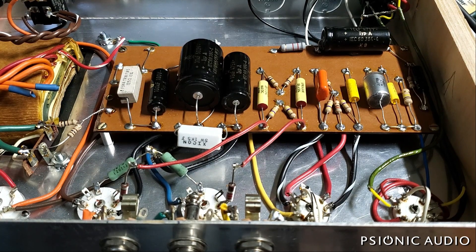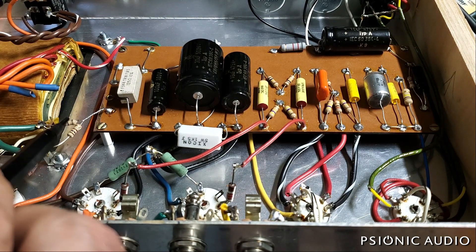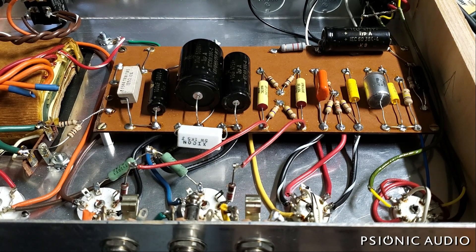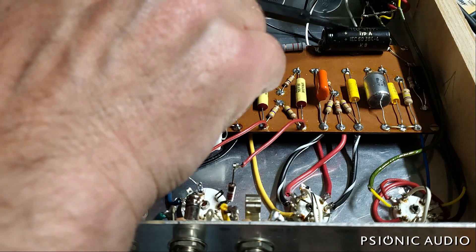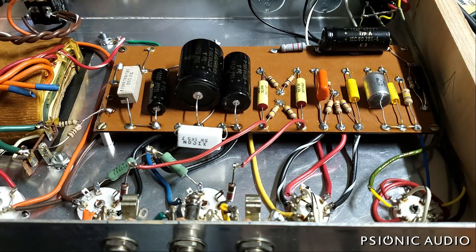It had two main issues. Number one, the heater balance resistors in this artificial center tap were burnt to hell. And number two, which probably caused number one, the amp had a mismatch of filter caps. It had an F&T, it had an IC, and it had a Vishay. Now, Vishay is great. F&T is great. The IC did what all ICs do and it was leaking. So it was probably that leaking screen node cap that caused way too much screen current and took out the heater balance resistors.